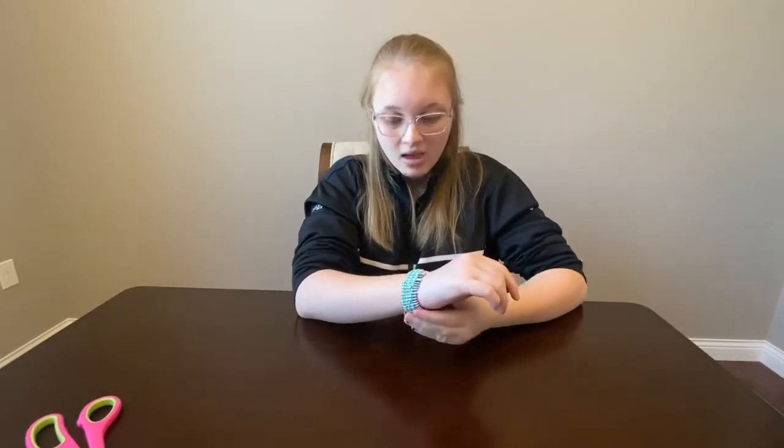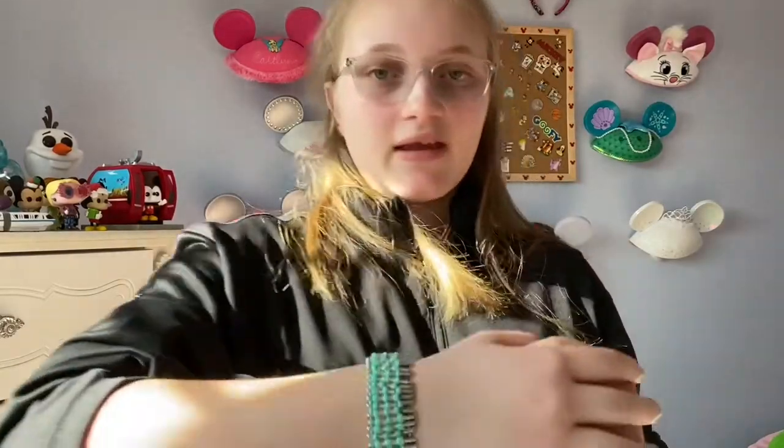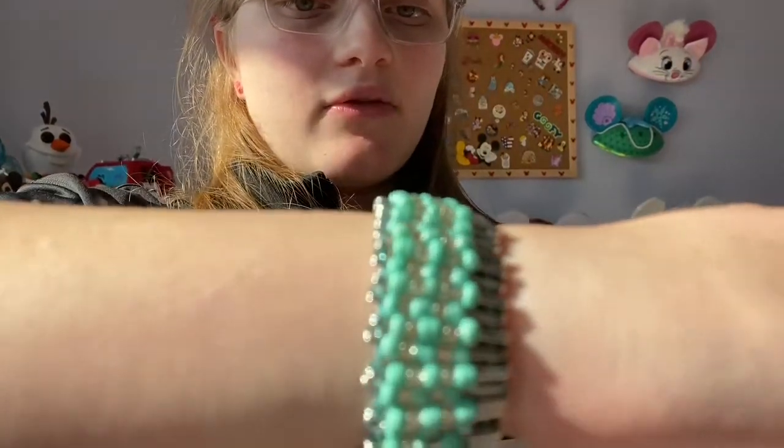You can make a ton of them — they're super beautiful and I will be wearing it in the future. Just to give you a close-up of my bracelet: it's very blue and silvery.